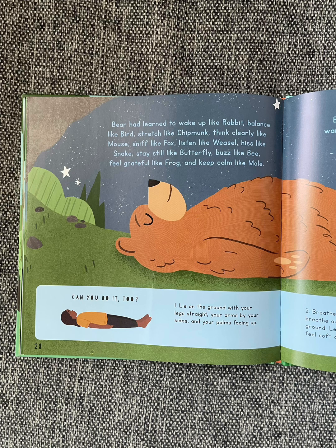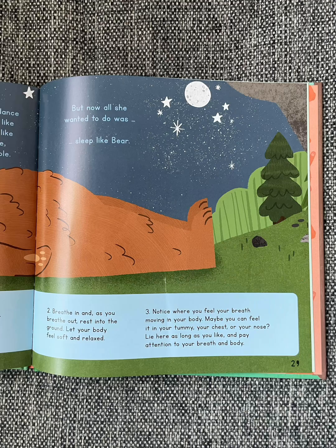Bear had learned to wake up like Rabbit, balance like Bird, stretch like Chipmunk, think clearly like Mouse, sniff like Fox, listen like Weasel, hiss like Snake, stay still like Butterfly, buzz like Bee, feel grateful like Frog, and keep calm like Mole. But now all she wanted to do was sleep like Bear.